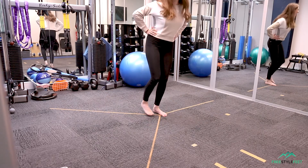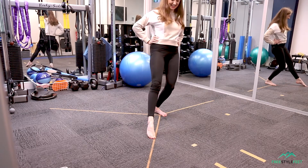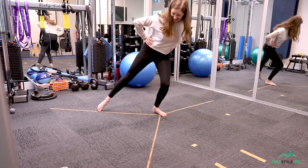Now watch what happens here with Jess's left side compared to her right side that you just saw. Can you see the difference? It's nowhere near as stable.